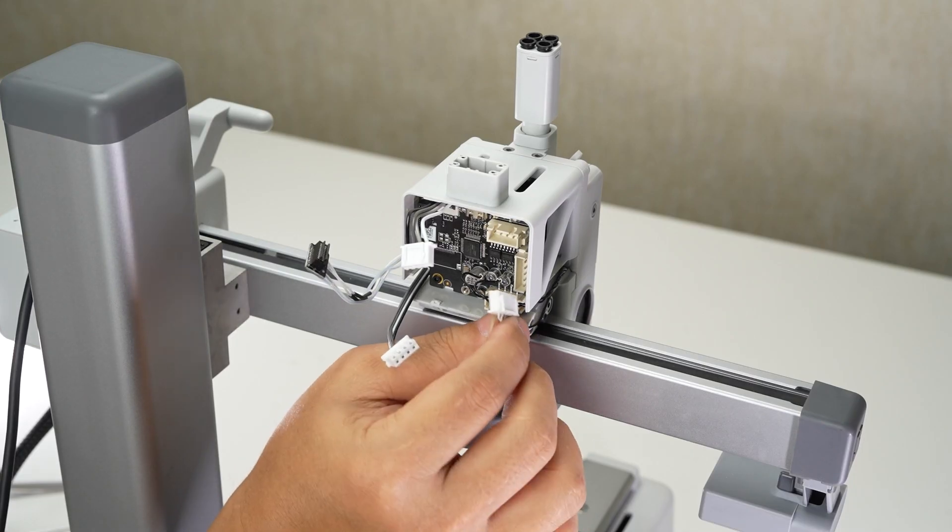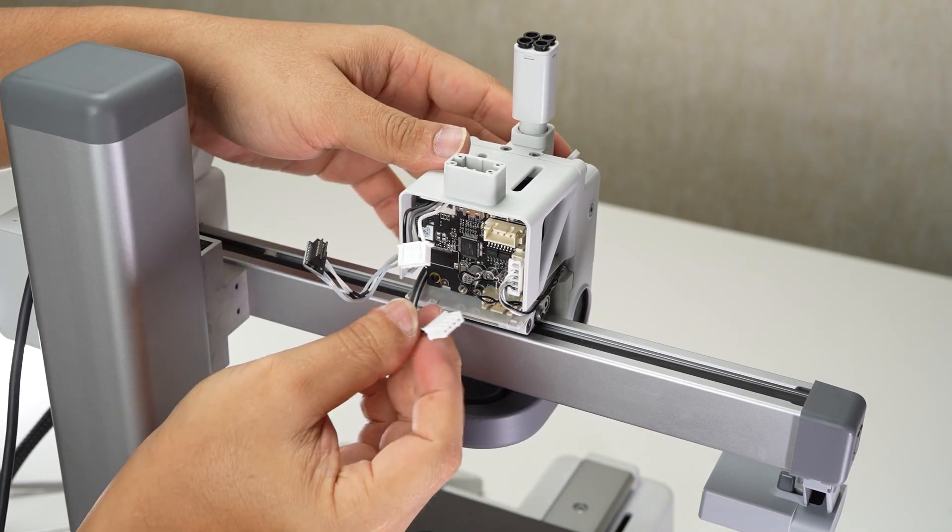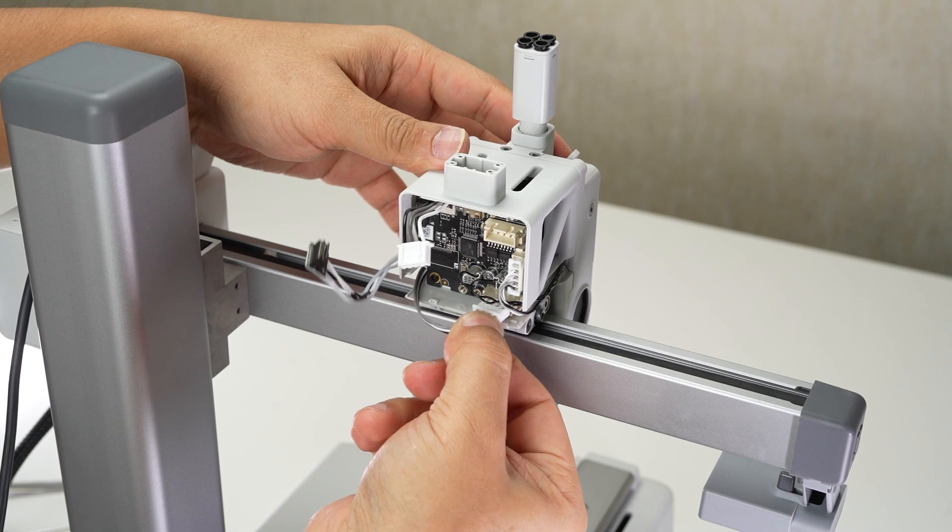Connect the cables for the hot end cooling fan, the part cooling fan, the extruder motor, and the hot end heating assembly to the TH board connectors.